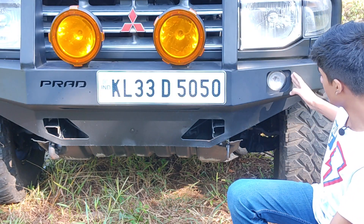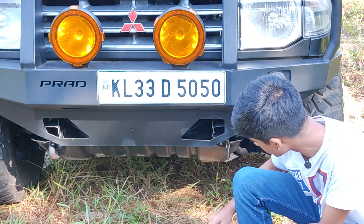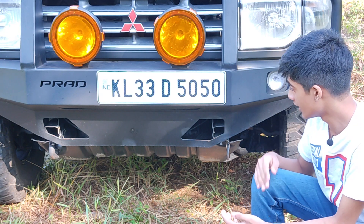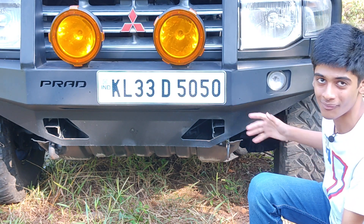A fog light is given over here, and we also get a skid plate along with two different types of hooks. Look at the tire — it's just humongous in size. Now let's move on to the side and check the elements there.